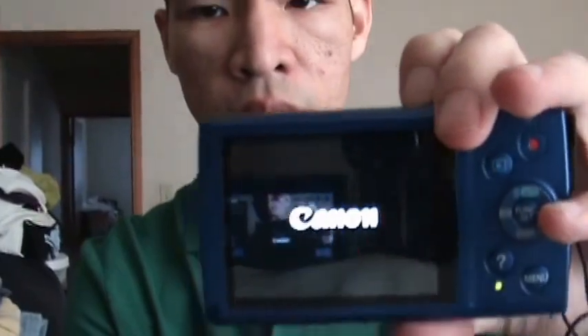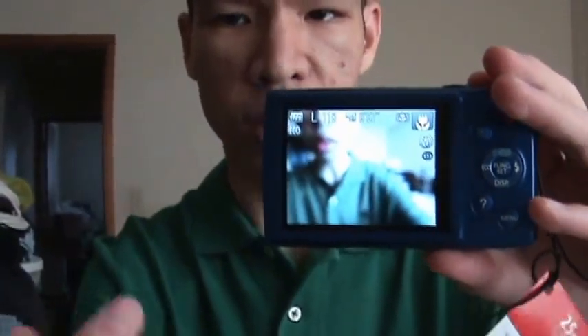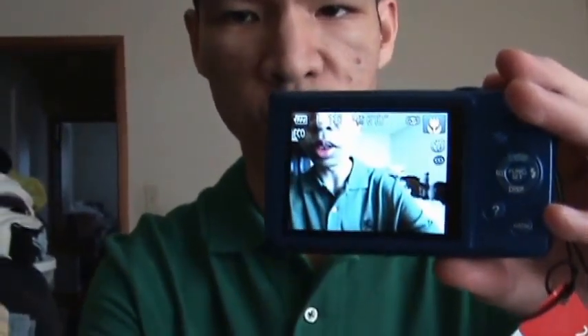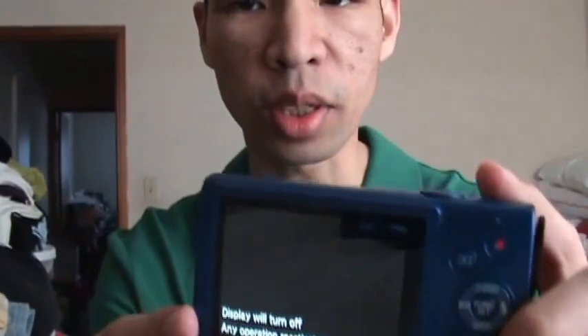Turning it on now — you can see the Canon logo pops up. Full disclosure, I already set up the time. When you first insert the battery you have to set the time, and you need to charge the battery first — I think it takes about three to four hours. The charger shows a green light when it's fully charged. This thing also auto shuts off if you don't use it, which is good to save battery.